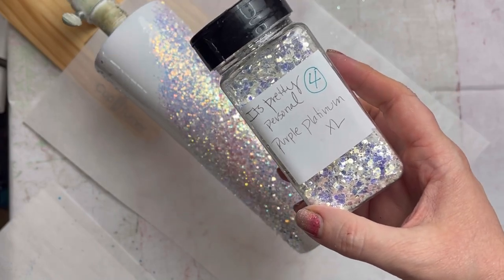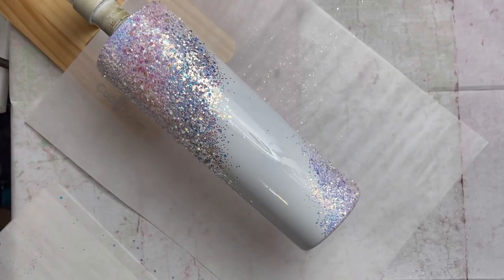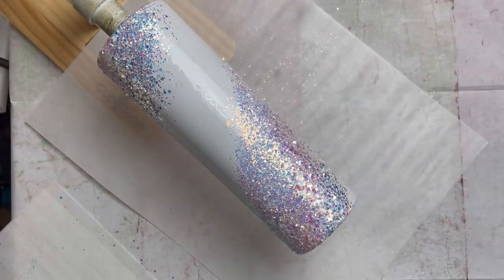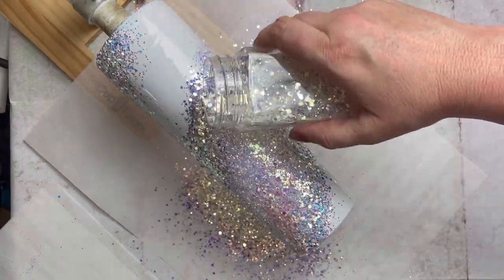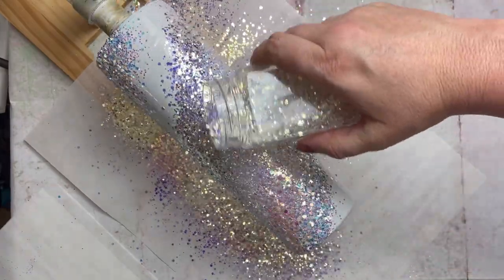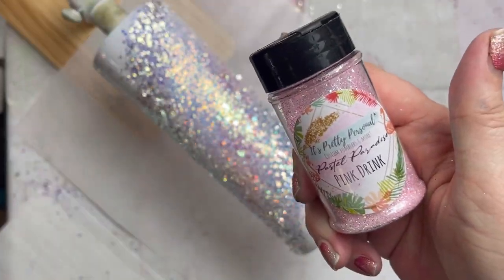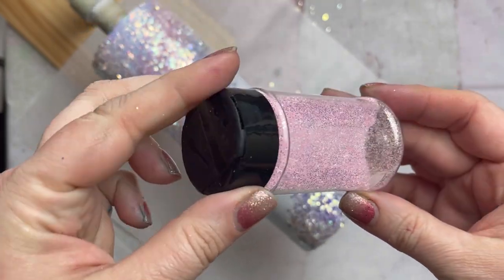The next glitter is from It's Pretty Personal — it's Purple Platinum XL. It's an opal with a purple shift and it almost gives off a silver color also. The next glitter is also from It's Pretty Personal; it's called Pink Drink and it is a fine pink.